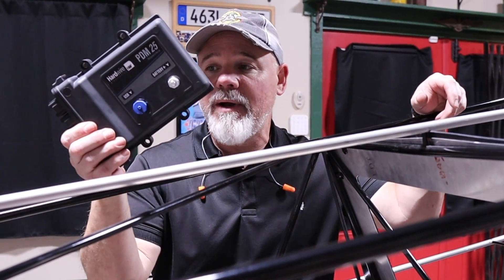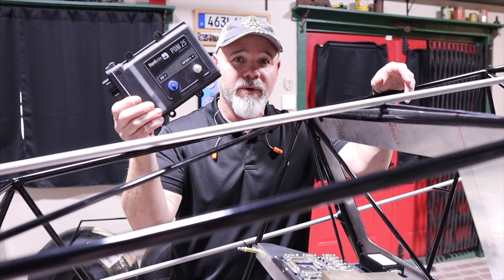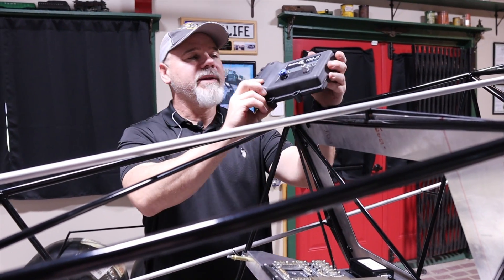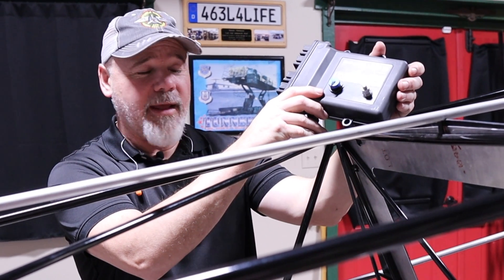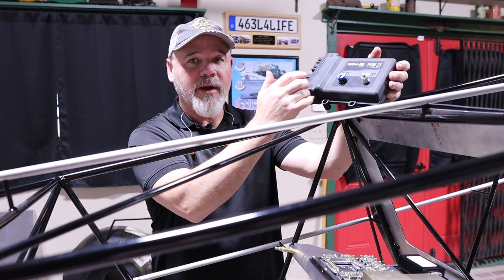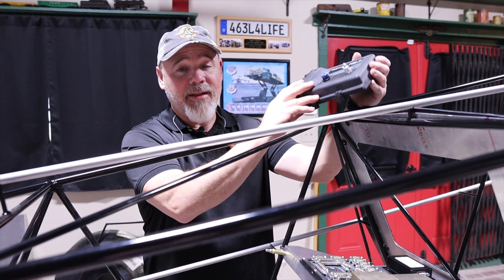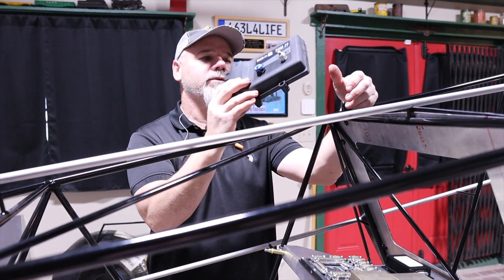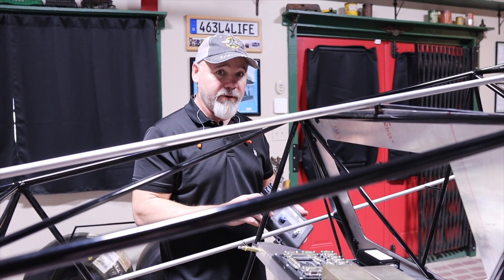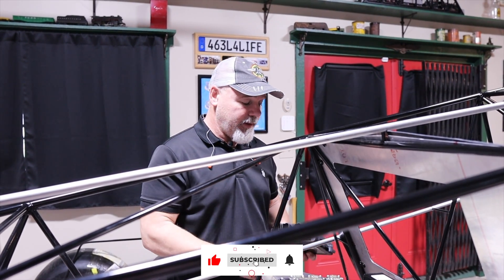We talked about this before, but it's a power distribution module. This eliminates every solenoid and relay that you would normally have and converts it all to solid state. This one is by Hardware Electronics — it's the PDM25. It's got 16 inputs and 25 outputs. It's got a USB port so you can plug into it and program what amperage you want everything to do and how you want that switch to operate. Pretty neat, very lightweight — this weighs 1.6 pounds — and it cuts down on the amount of wires. You can run CAN bus through this, you can do analog switches, digital switches, so you can do just about anything. It opens up a lot of possibilities.